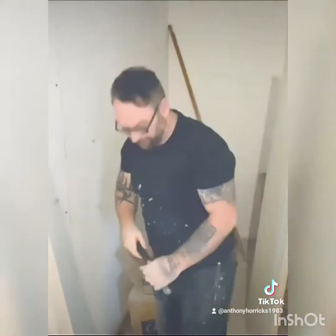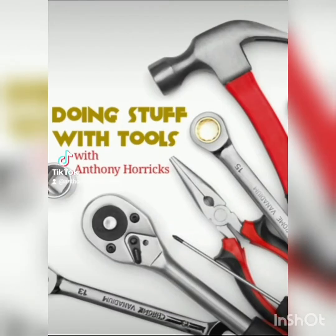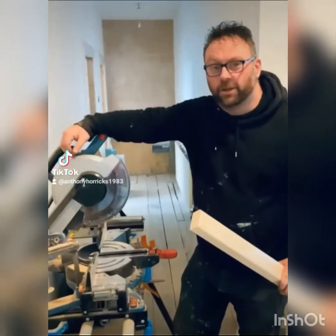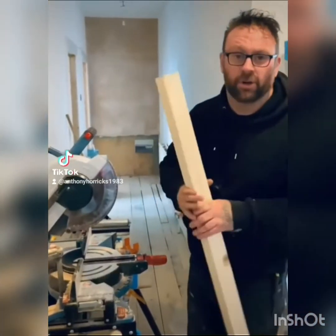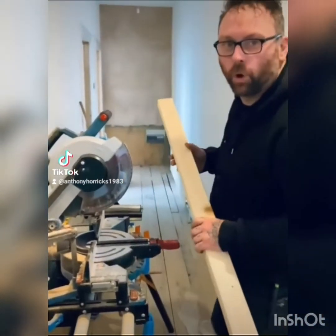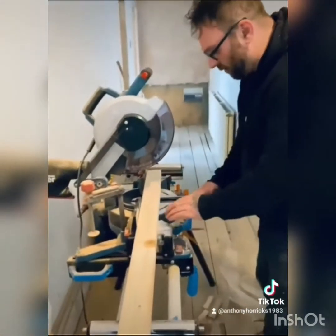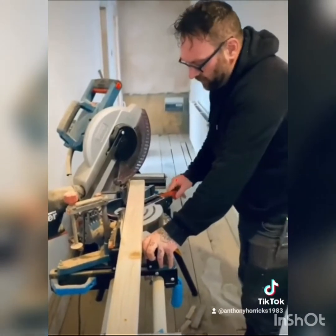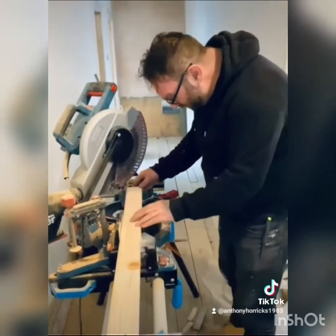Cut step. Utilising the mitre saw — you've got a 3V2, it needs a 45-degree cut. No plans, stick it on the mitre, flip it round to 45, click it in place, find your mark.